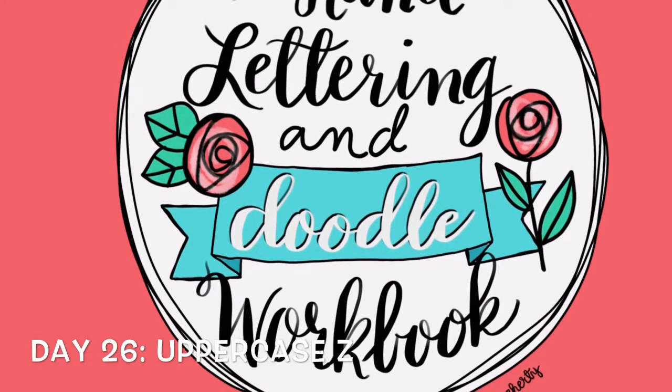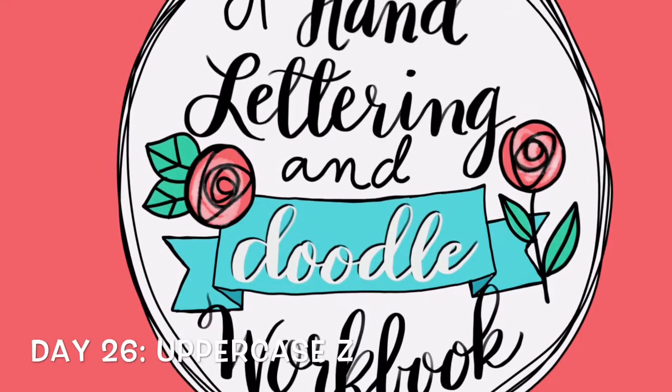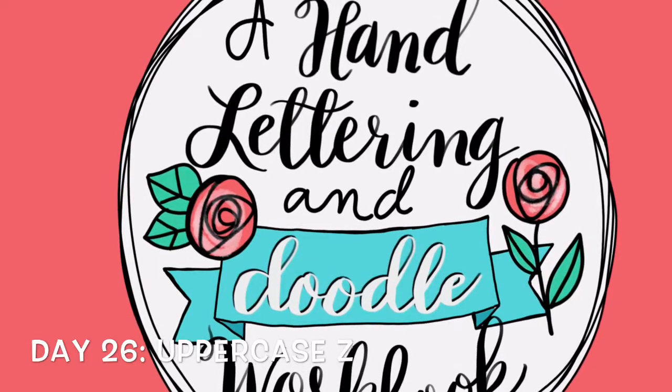Did you really stick in there for the whole alphabet? If you did, that is amazing. And if you didn't, that's great too. I'm just glad that you're here.